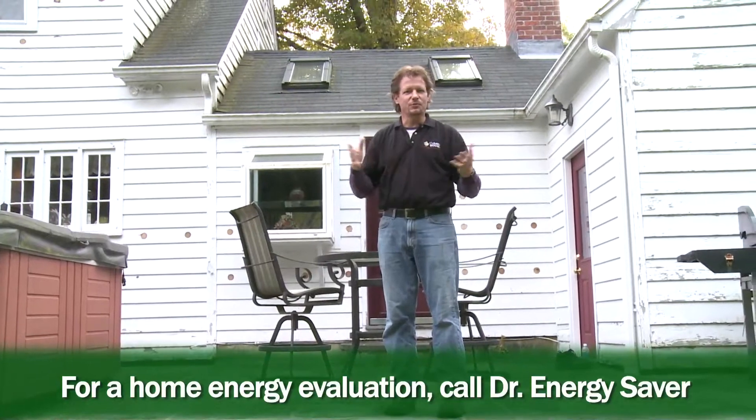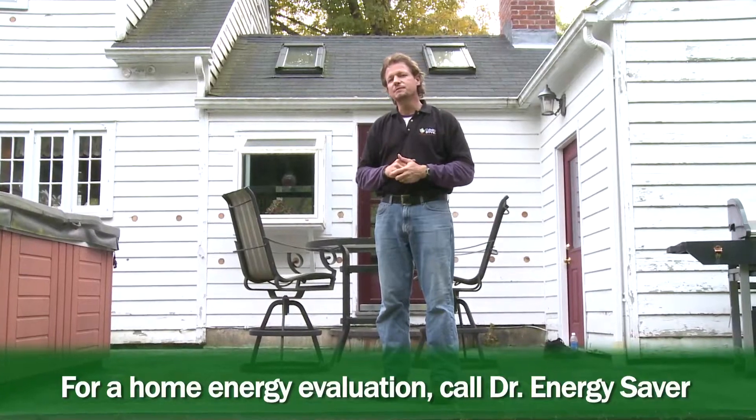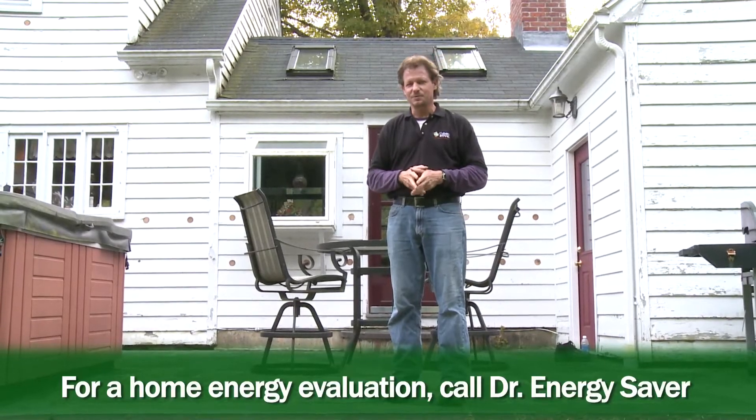So it's a win-win-win situation. It's great for the environment. It makes you feel good. If you have a house that you'd like to make more energy efficient and comfortable, call Dr. Energy Saver. We'd love to come out and look at your house and help you.